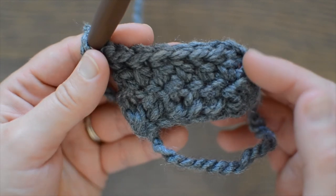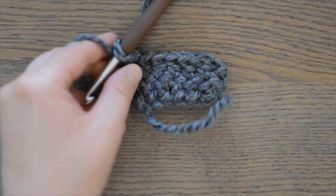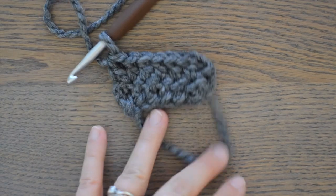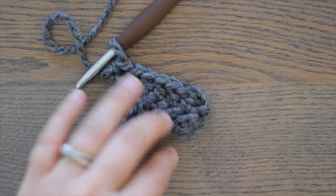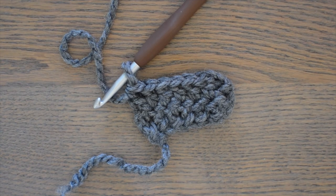So that's how you work your first and second row of a double crochet foundation chain. For more videos, please subscribe below. And until next time, happy crocheting.